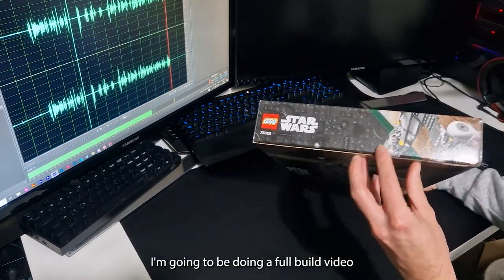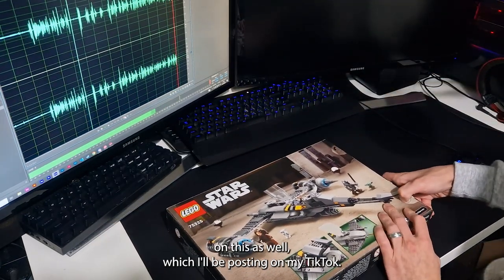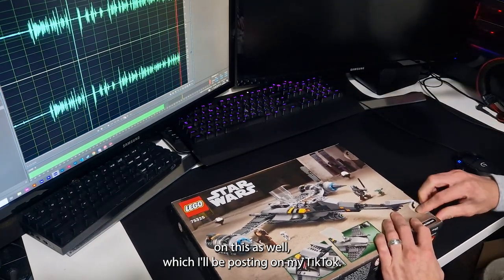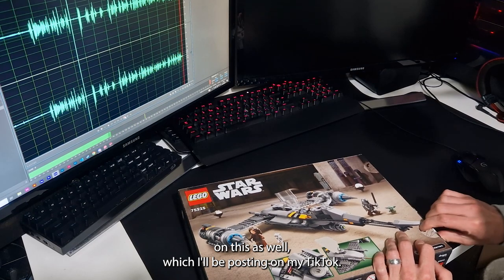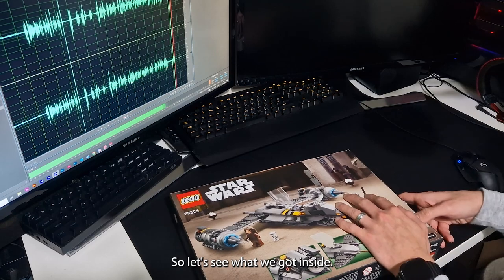I'm going to be doing a full build video on this as well, which I'll be posting on my TikTok. So let's see what we got inside.